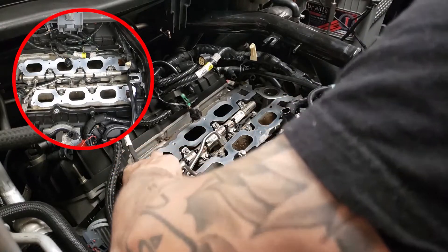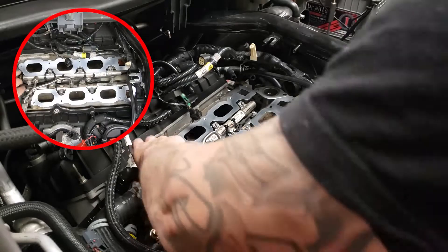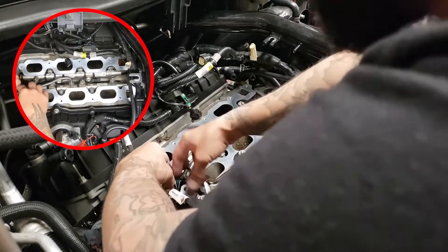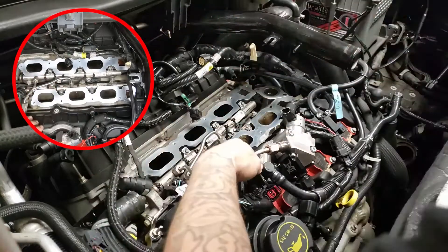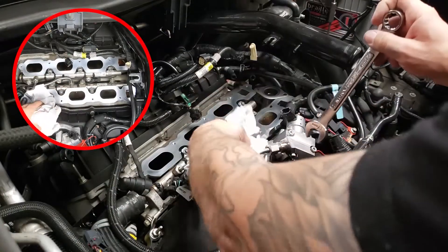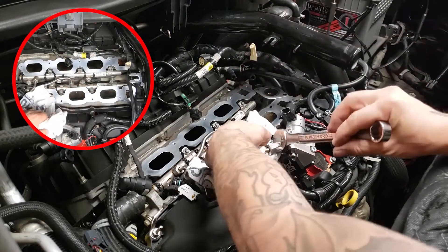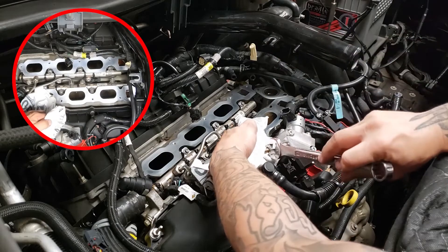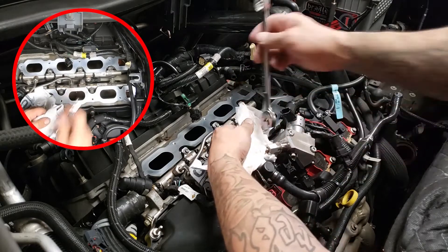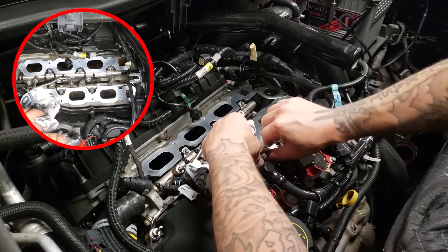First thing we're going to do is remove the fuel oil connector. Make sure you have a rag handy if there's any pressure built up. I had already loosened it earlier before the video, but make sure there's no fuel going to squirt out at you.